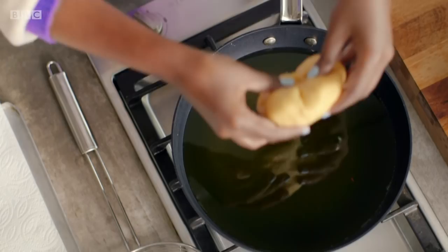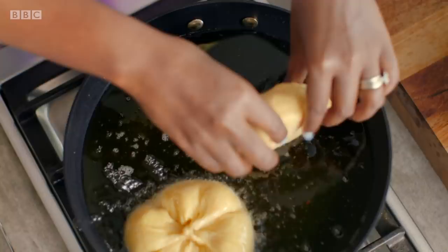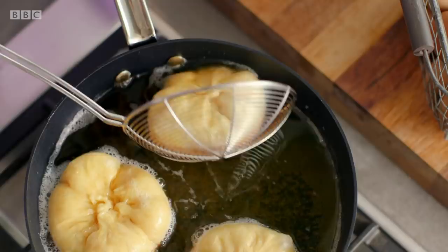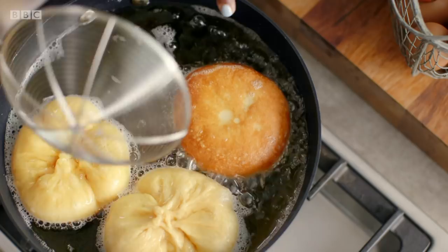Let's start with this one. Pick them up gently and then gently drop it in away from you — just in case there's some oil that spills, it doesn't spill on you. Drop it in away from you, then just kind of push it down a little bit to encourage it to brown. Look at that — that's a doughnut. These literally take maybe five, six minutes at most.